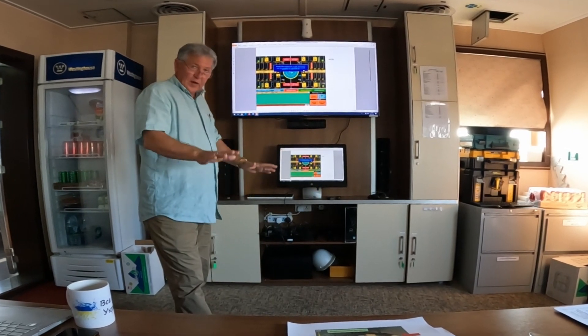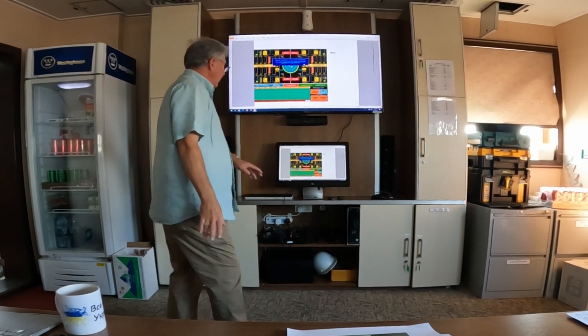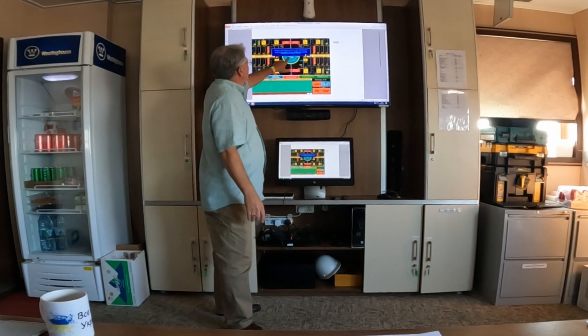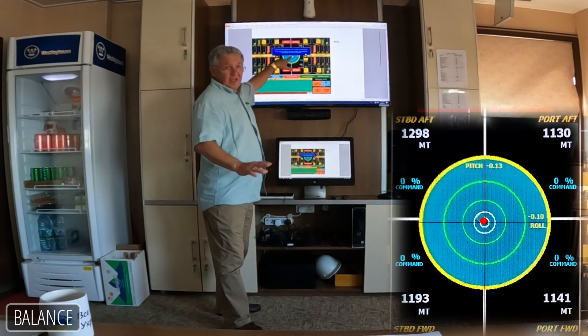Then we come up to one, 1.5 meters — whatever your procedure. It's time for preload. We've penetrated through the soft stuff, whatever we have, and we're kind of happy. The very first thing we do is we trim the vessel to the middle before we do anything else.